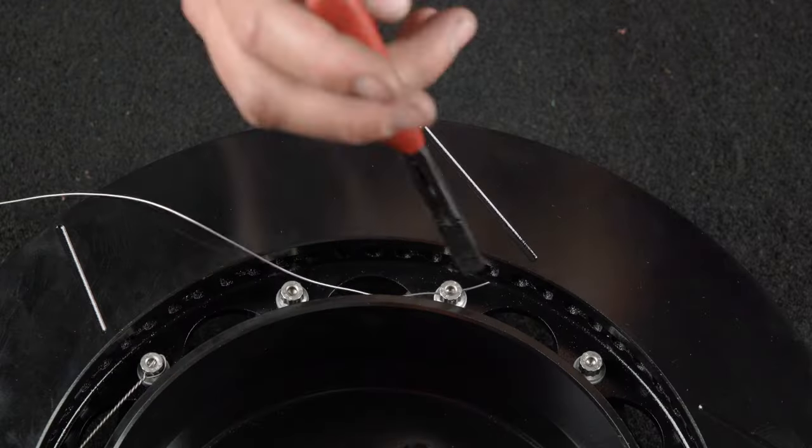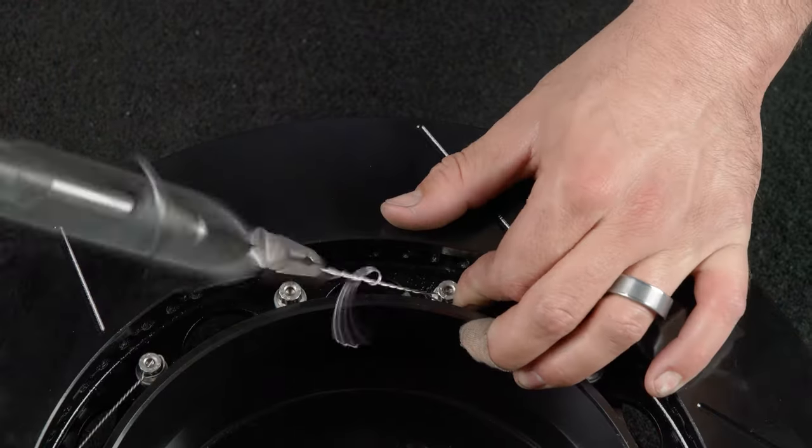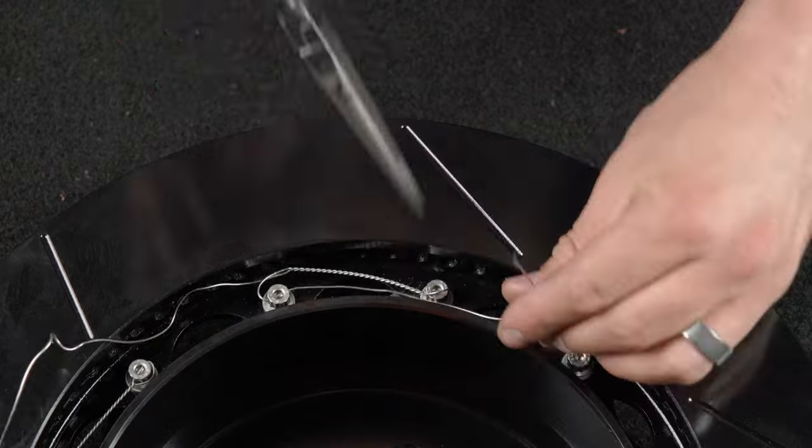The bolts must be safety wired using standard 0.032-inch diameter stainless steel safety wire as shown. Refer to Wilwood's datasheet DS386 for complete safety wire installation instructions.